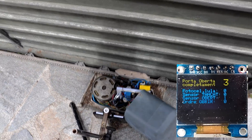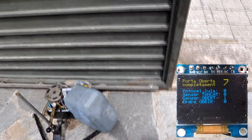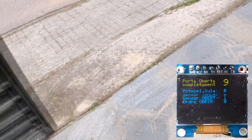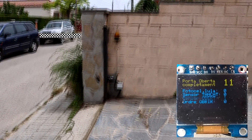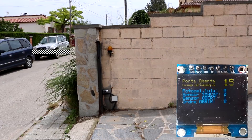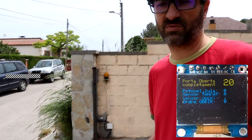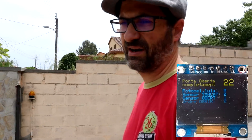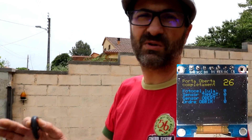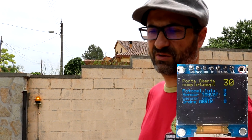Here you can see the switch sensor has been activated, so now it is entering the waiting stage in order to wait to close again. Now we could see two things: the first one is just wait, and then after 30 seconds the door will close again. Or, just issue the open command again, and then the door will be closed.